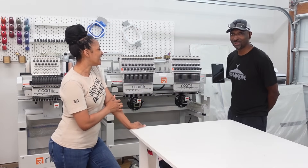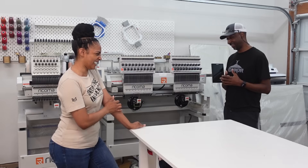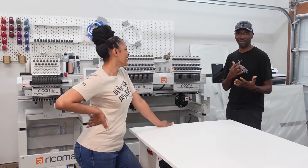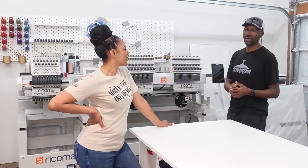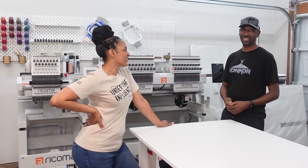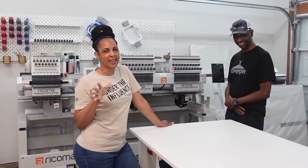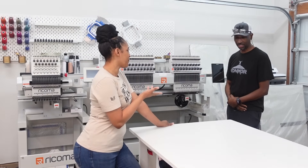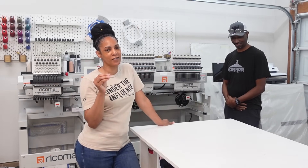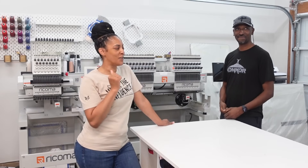Thank you so much. First and foremost, I'm delighted to be here. When he told me it was Katrina, I didn't realize I knew her — then I was like, that's the Katrina I know from Deco Summit! So I'm excited to be here and working with her. We're going to be showing you guys a lot of things that will definitely help moving forward when it comes to setting up this machine. Normally you'd get a full two-day training, but because she already knows the machine, we're going to try to knock everything out in one day.